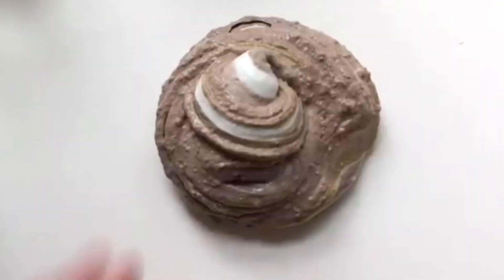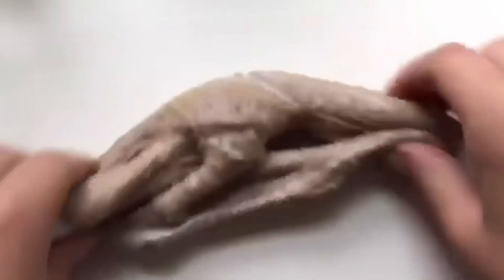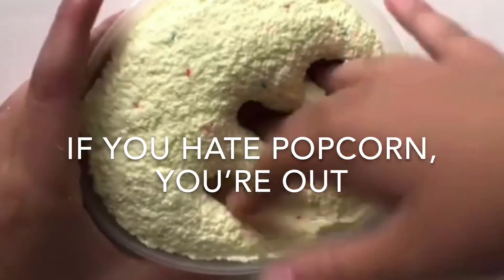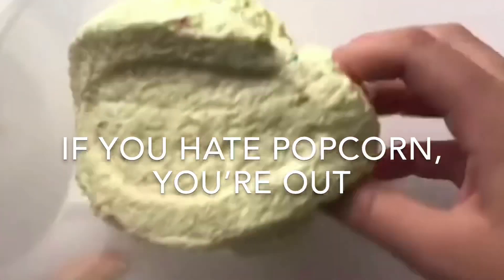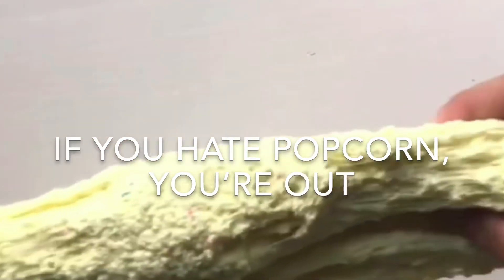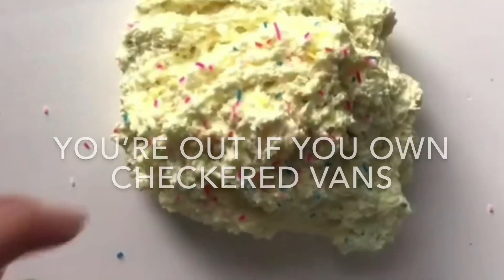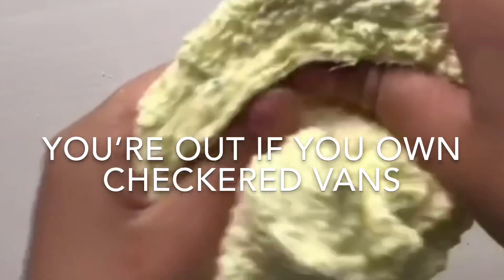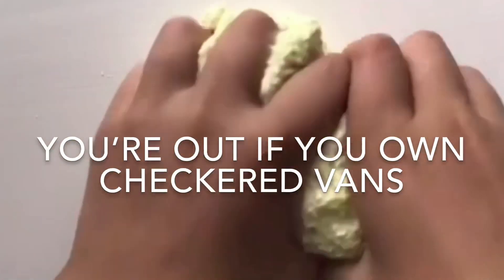I like this one! It's a good one! I like it. The end is in the middle half.